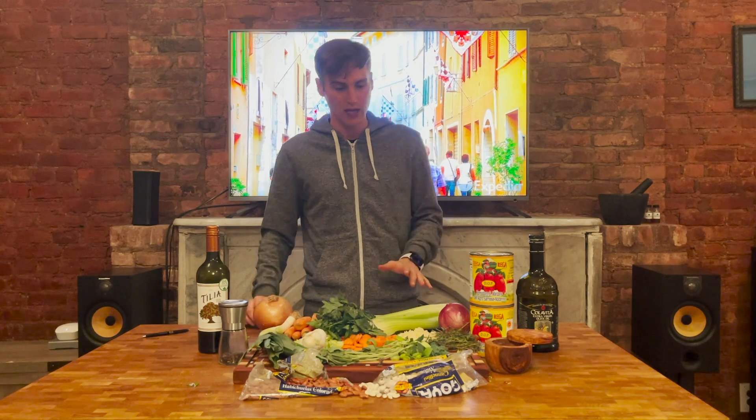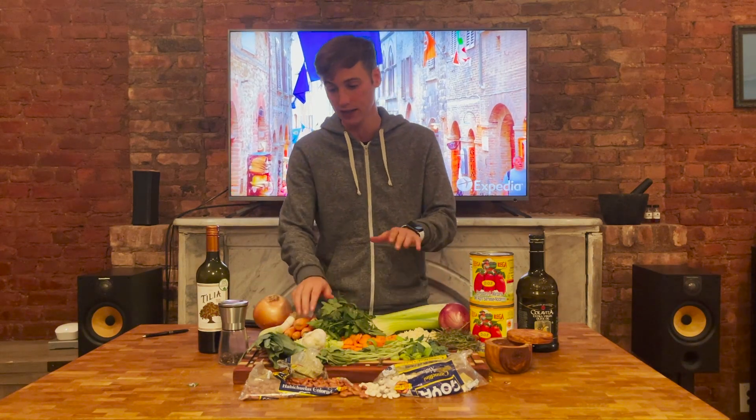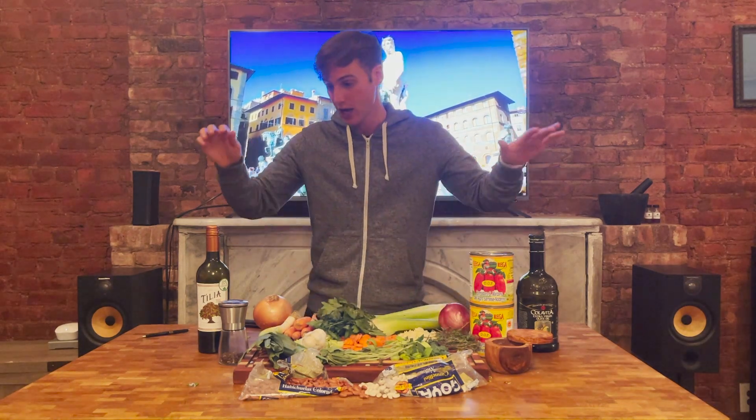On to the food preparation. Here I have a beautiful diversity of colors and vegetables: white onions, red onions, celery, parsley, carrots, leeks, garlic, thyme, cannellini beans, red beans, salt, tomatoes, olive oil, and wine.